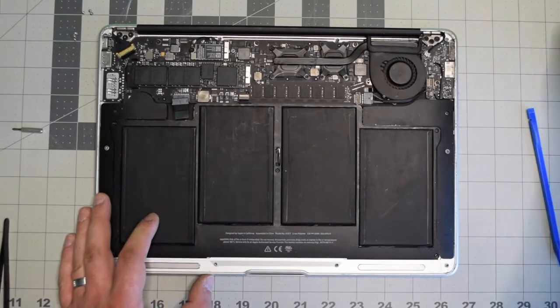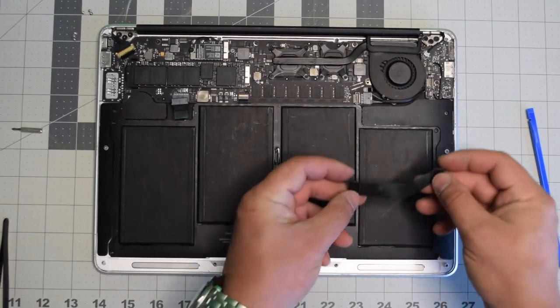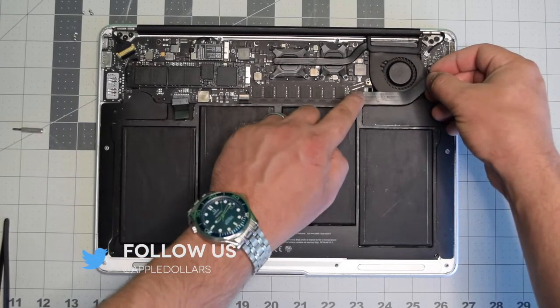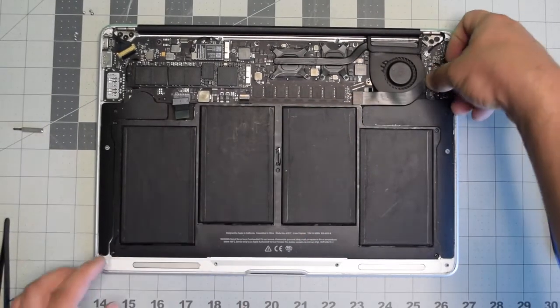Plug the IO board into the logic board and reconnect the IO board data cable — over the top on the left side first, then on the right.